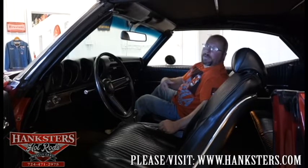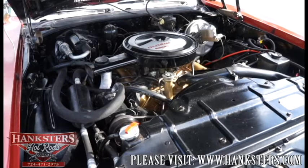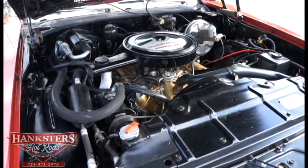This car was an original California car, also a one repaint car done in the original color. Everything about this car maintains what it came with from the factory as original equipment. With that said, we're all done with everything inside and outside, except for firing the motor up for you. If you have any questions about this car or any other car in our inventory, shoot us a call or an email — all contact information is available throughout our photos and videos, and also on our website at www.hanksters.com.